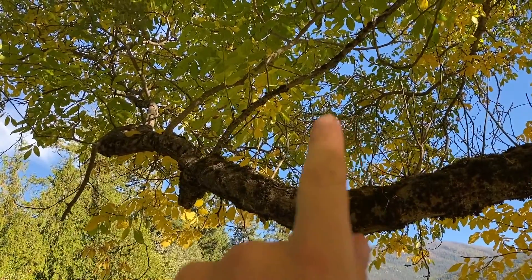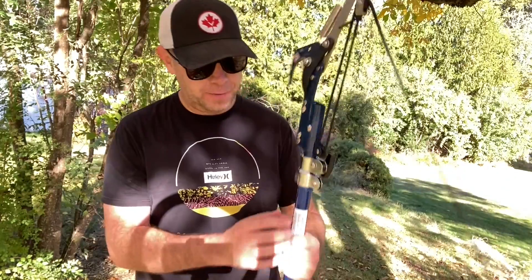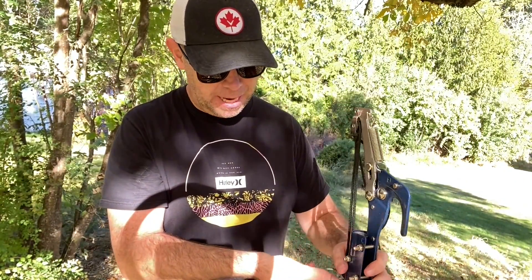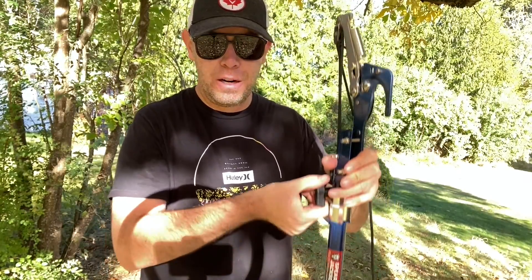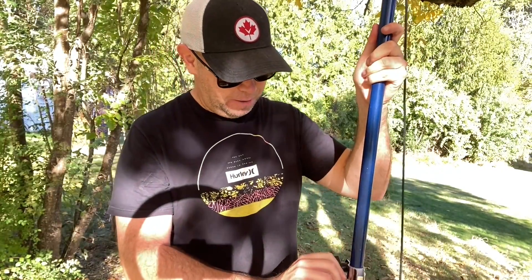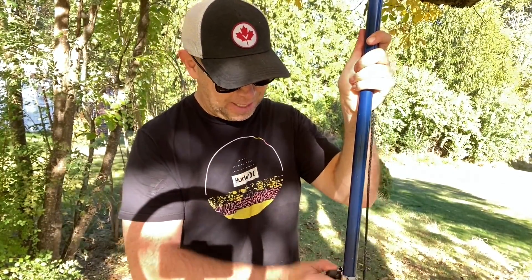For today's demonstration I'm going to cut that branch right there. So the first thing you do — there's a little knob here that you want to loosen to extend it. You loosen this right here and then it just slides to your desired length, and then you tighten it so it stays there.